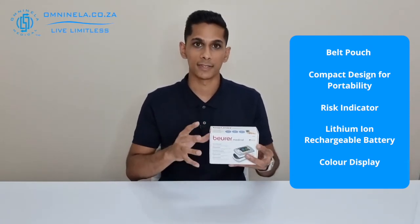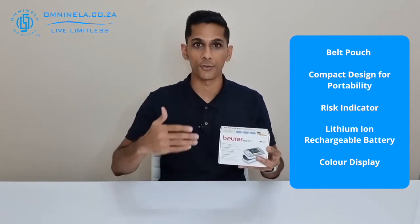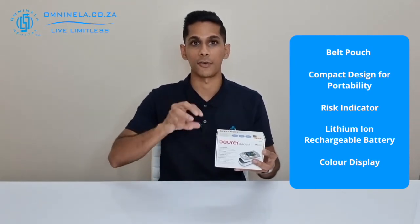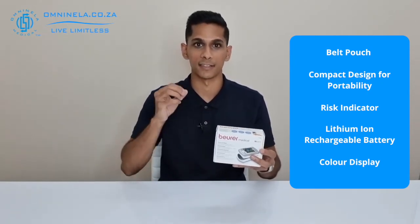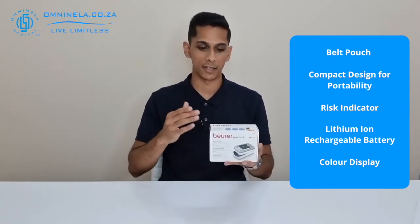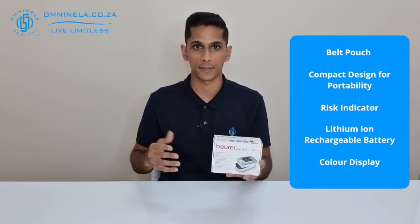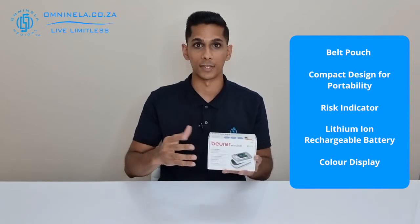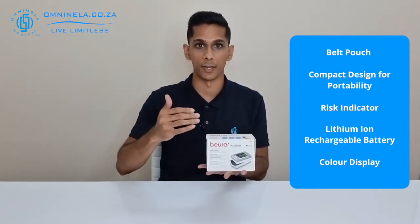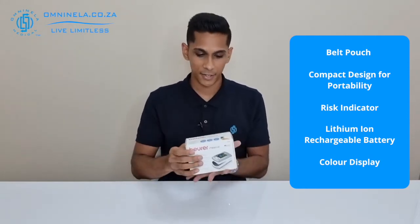Specifically, this device has a function that allows you to continuously monitor your measurements, and with that it can also sound an alarm if there's a sudden spike or drop in your measurements. This makes it an ideal device for someone who needs to constantly monitor themselves — maybe during sleep if you suffer with sleep apnea — as it would sound an alarm if your pulse rate dropped suddenly for no reason.